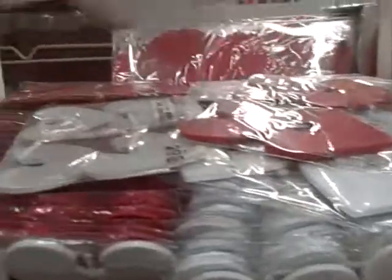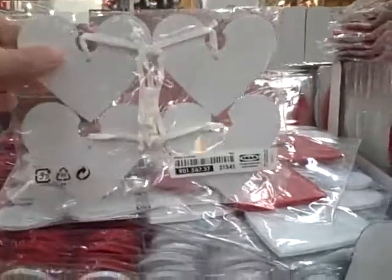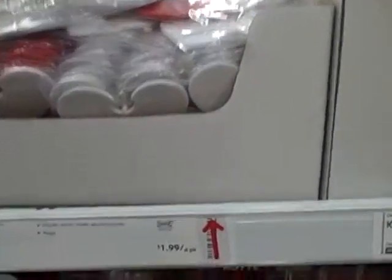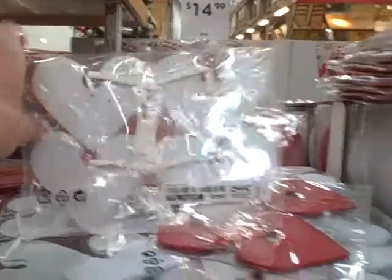These are heart ornaments, and they are — I don't know, some kind of wood. Sorry, they are paper. $1.99 for the 4-pack. That makes a great little gift to put on the outside of your package.